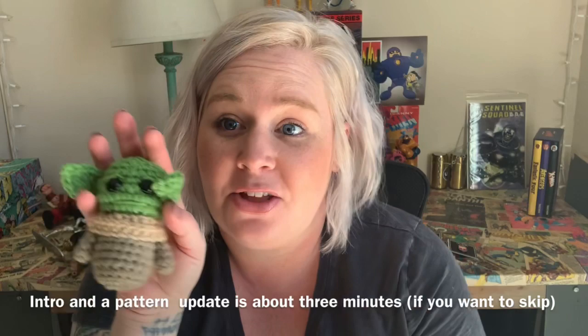Hey YouTube, it's Sarah here with Crimson and Wool and I have another tutorial for another Baby Yoda. I finally finished the Mandalorian and it took me much longer than I anticipated, but I had to create another one. This is the one I did here and I made it into a keychain. I'm probably going to hang this one in my rear view mirror. He's so cute and I love him — he's probably my favorite.